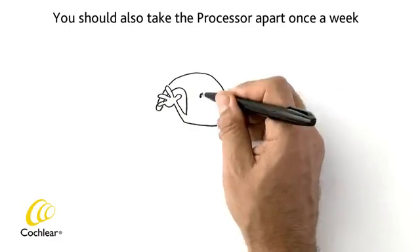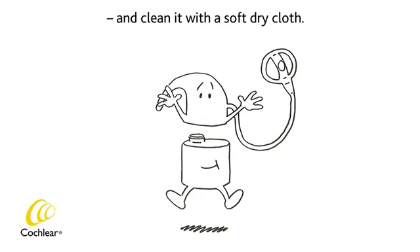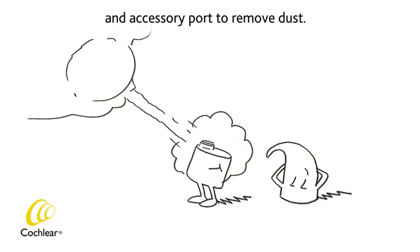You should also take the processor apart once a week, leaving the e-hook in place, and clean it with a soft dry cloth. Gently tap or blow on the battery contacts and accessory port to remove dust.